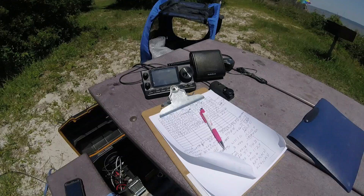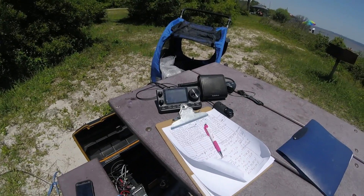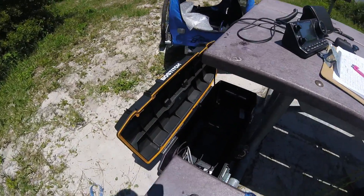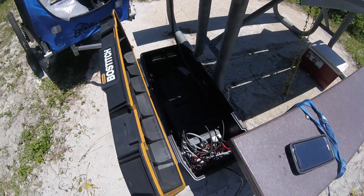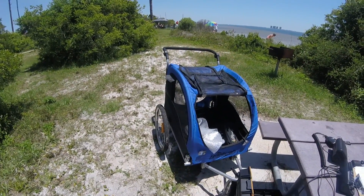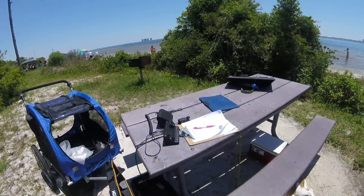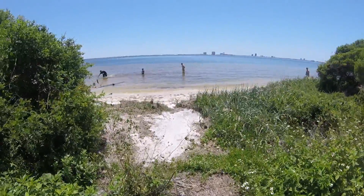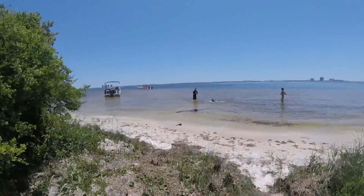We've got 10 contacts, all on 40 meters. The antenna is probably not the best on 40 meters, but we did get 10, which is good for the activation. This is the box with the rest of the rig and the battery. We used the cart to get here today, and I'm going to walk out to the shoreline here.